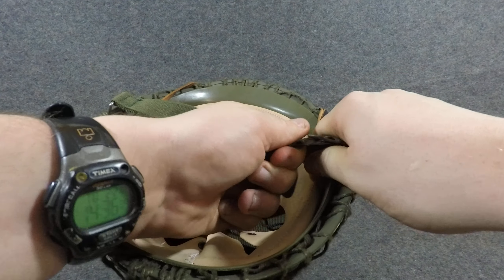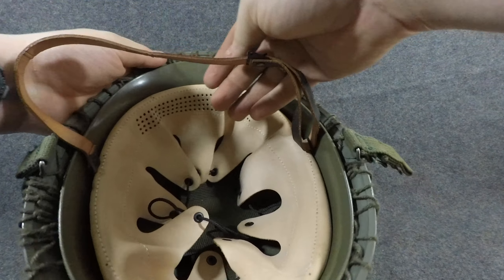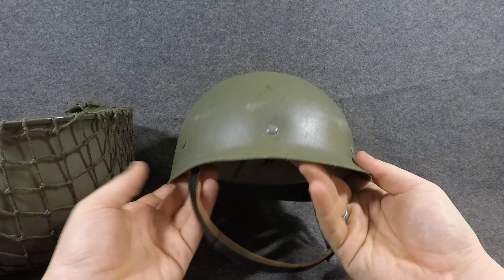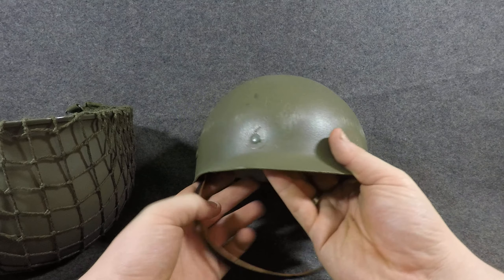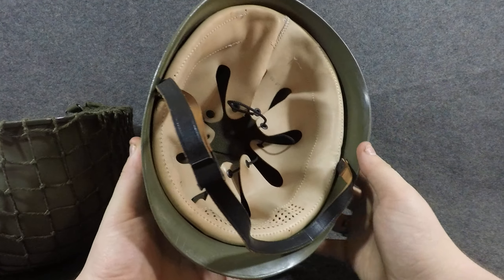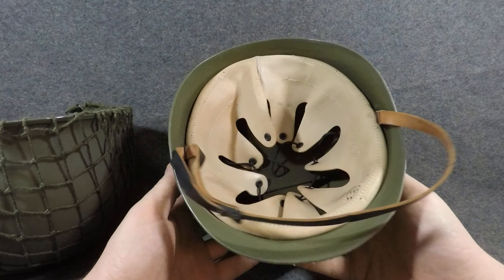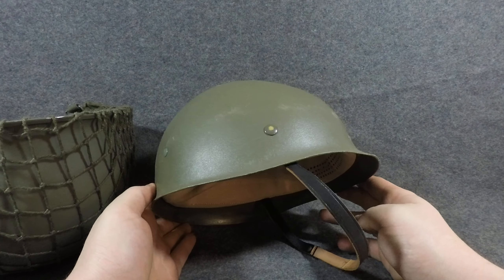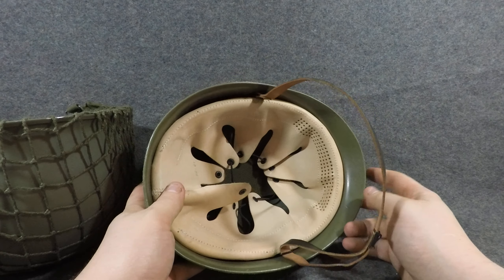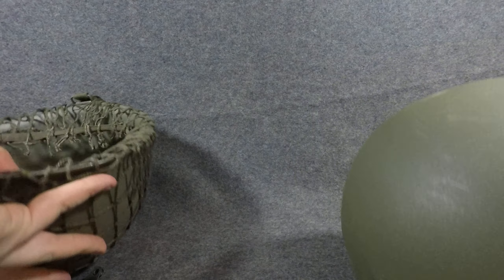To call this an M75 would actually be incorrect because this one doesn't have the little retaining hooks right here that keep the liner in more securely. I think they started using these in the 60s or 70s, and I think they had the regular M1 style liner system before that. Honestly not too sure — there's a lot of conflicting data about that — but we'll just say that this is an M75 for representation purposes, and it was made in 1994. The shell isn't dated; it's got some remnants of markings on it, but not enough to really show you.